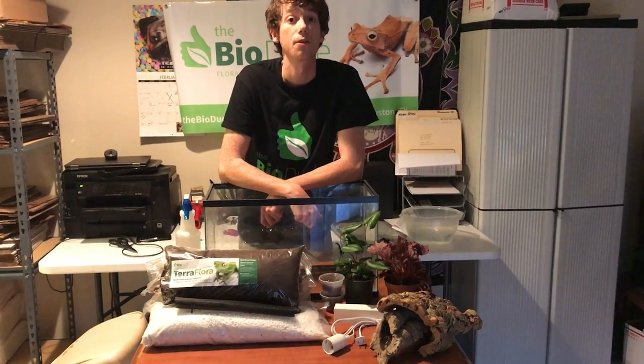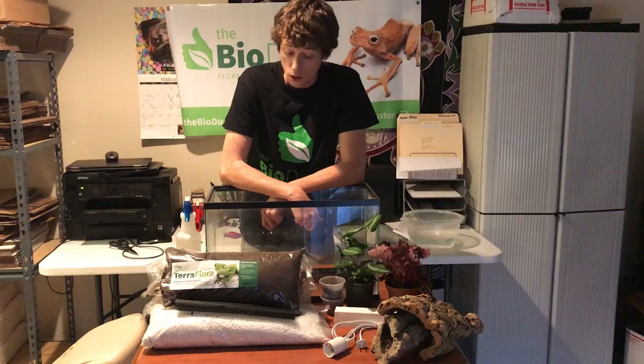You can visit me on my Facebook, of course the YouTube channel, and my website www.thebiodude.com.